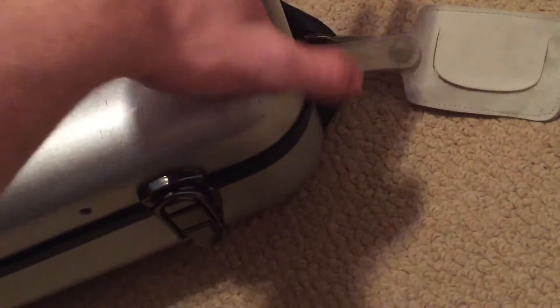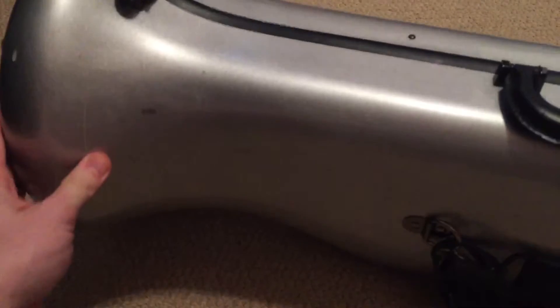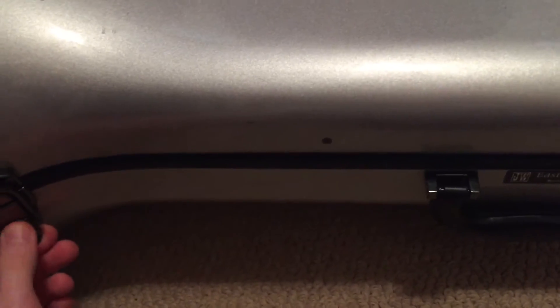There's no handle on this side, which bothers some people, but I don't really mind it. I did use this little latch here to put on a name tag. It does come with backpack straps — it's actually not too terribly uncomfortable despite it being a pretty hard case, and the bell could hit you in the back of the head if you're not careful. Especially with the bass trombone version of this case, which I would not recommend — but I would recommend the tenor version of this case.